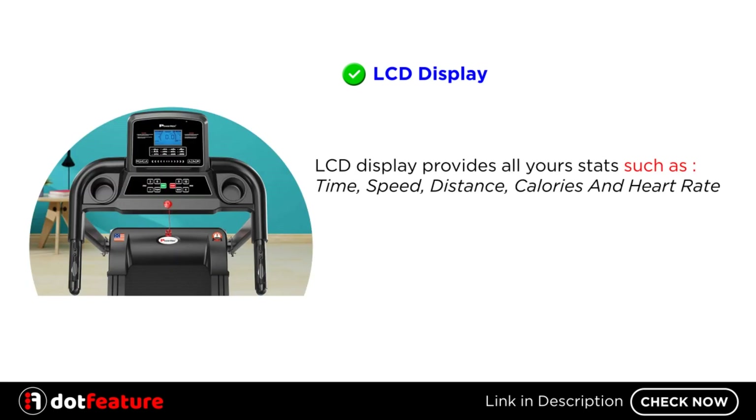LCD Display provides all your stats such as Time, Speed, Distance, Calories and Heart Rate.